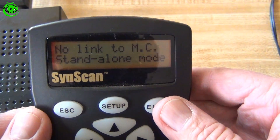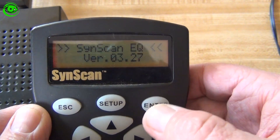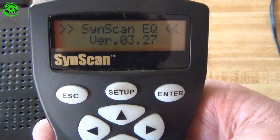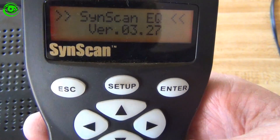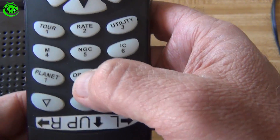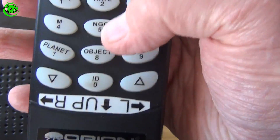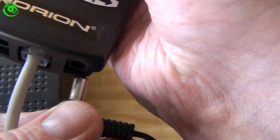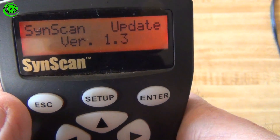When you plug it in, it will say it's in standalone mode because it's not connected to the mount, which is fine. To find out what version you currently have, press the Enter button — this version shows 3.27. To put the hand controller into programming mode to update the firmware, you have to press and hold the 0 and the 8 buttons simultaneously as you apply power. So disconnect the power, hold the 8 and 0 together, then reconnect the power.